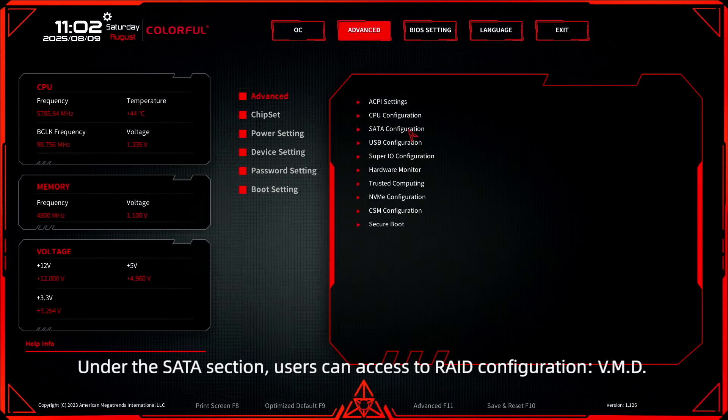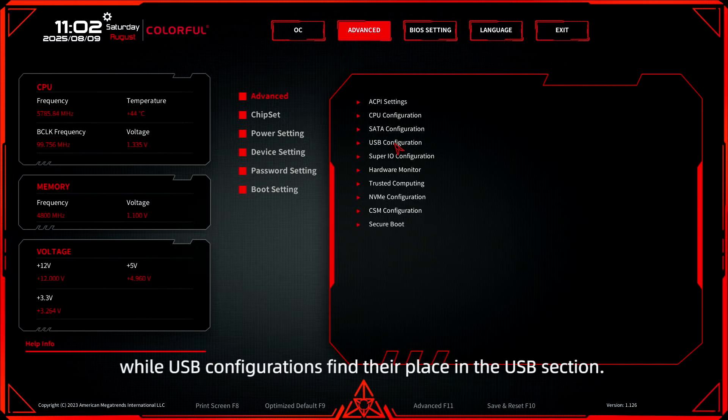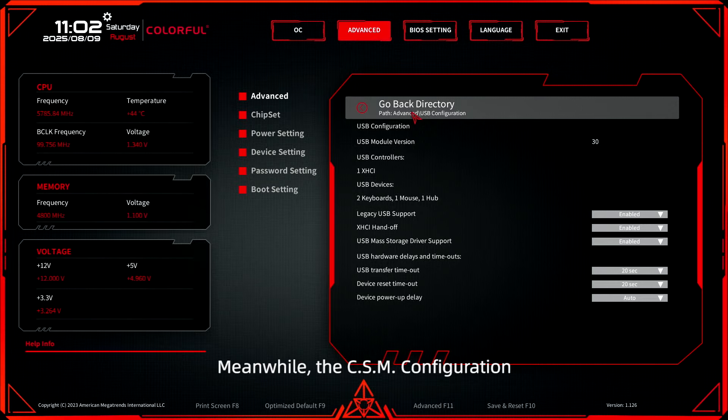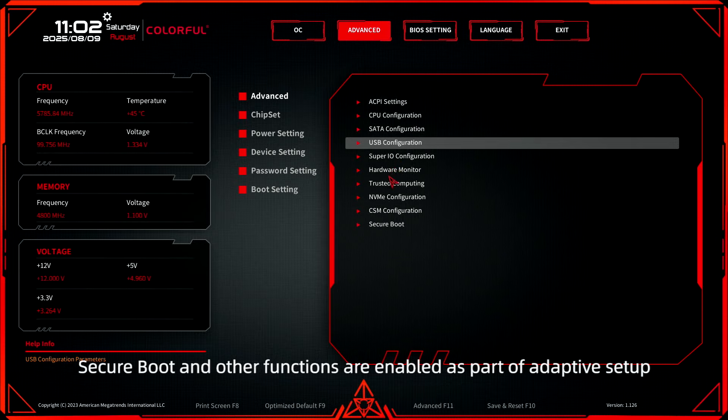Under the SATA section, users can access RAID configuration. VMD empowers the control of RAID modes, while USB configurations find their place in the USB section. Additionally, the default state for TPM — Trusted Platform Module — 2.0 settings is enabled. Meanwhile, the CSM configuration also finds a home within this sub-page, and secure boot and other functions are enabled as part of the adaptive setup.